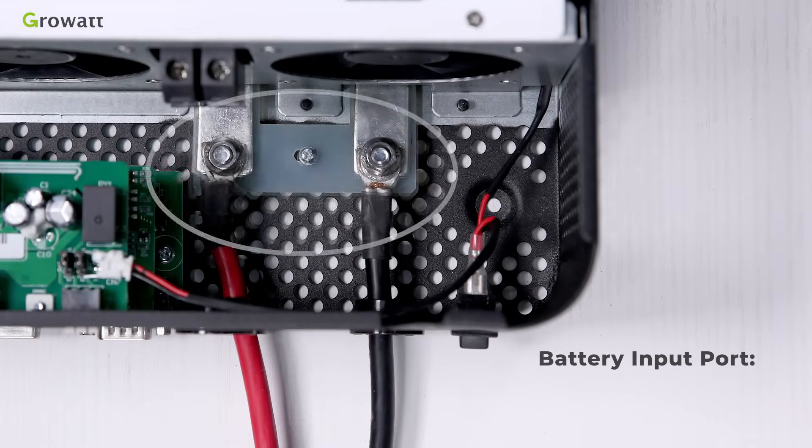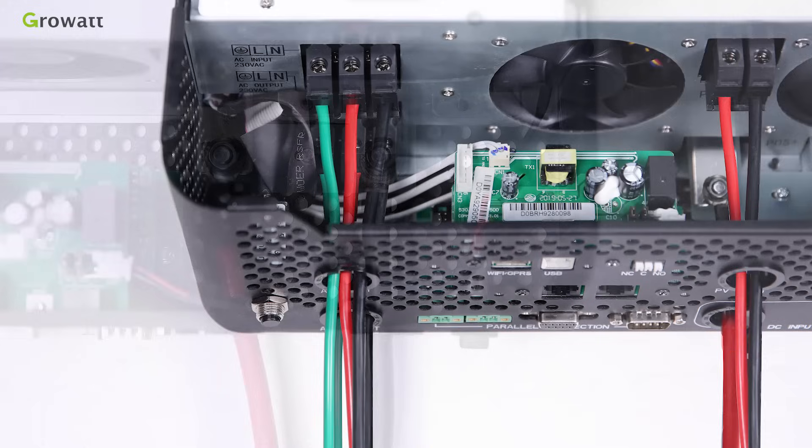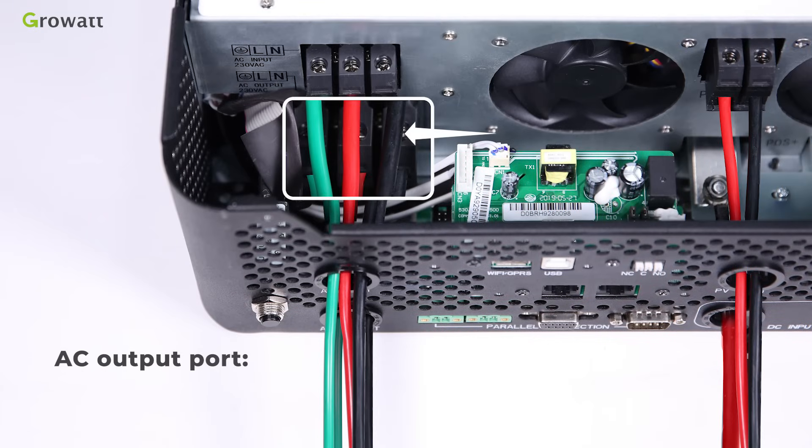For the battery input port, connect a 2 AWG size cable. For the AC input port, connect an 8 AWG size cable. For the AC output port, connect an 8 AWG size cable.